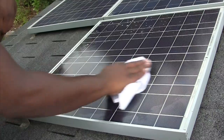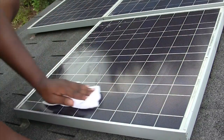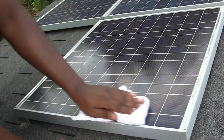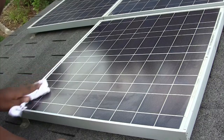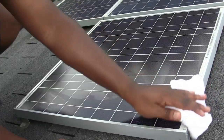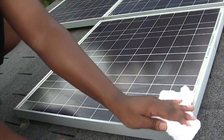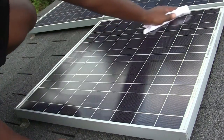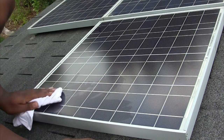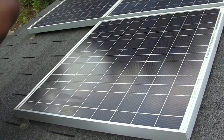A common question is: how often should I clean my solar panels? It really depends on where you live. If you're accumulating a lot of dust, leaves, and different things, you'll probably be cleaning them more often. I live in an area where I'm not getting a lot of buildup — these panels have been up here over a year and they really weren't that dirty. I could have just let the rain clean them off, but you mostly just want to keep them as clean as possible because it can affect your power production.